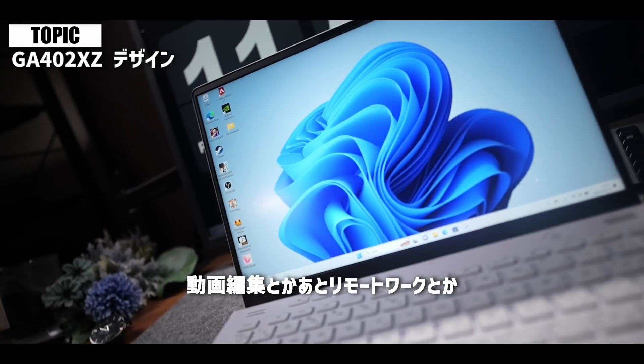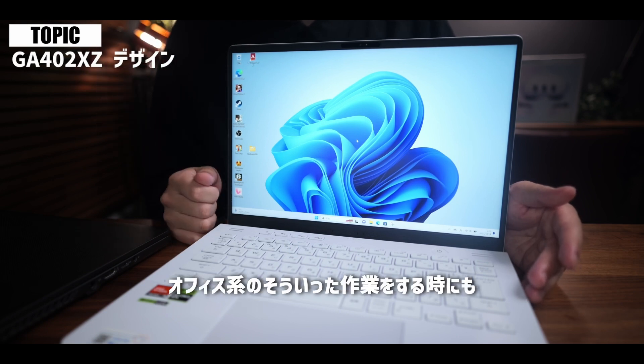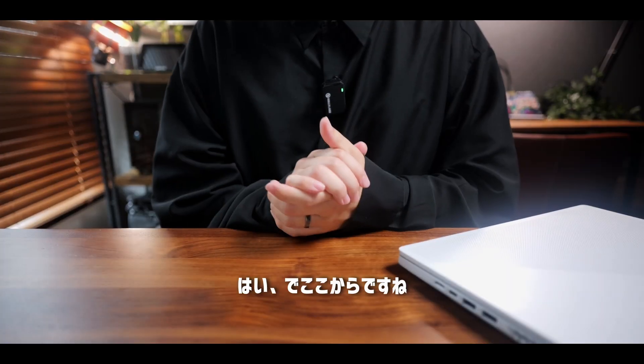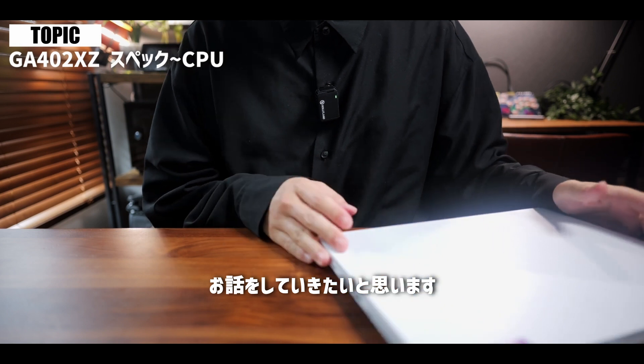ゲームだけじゃなくて、動画編集やリモートワーク、オフィス系の作業をする時にも、かなり重宝しております。これはかなり良いポイントだと思います。ここからは中身のスペックについてお話ししていきたいと思います。